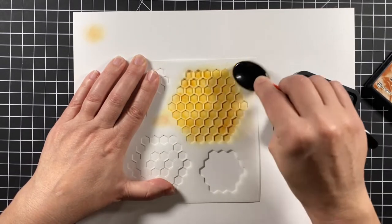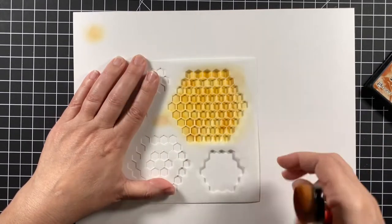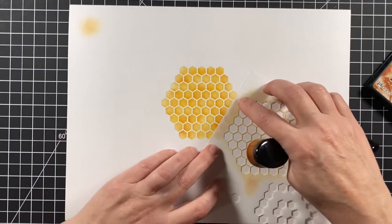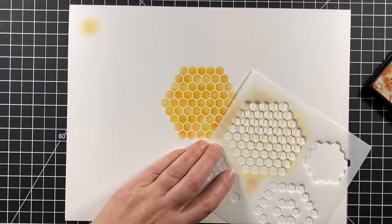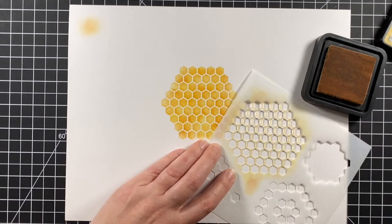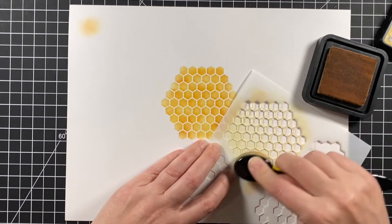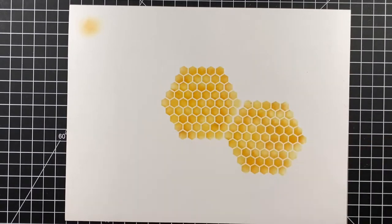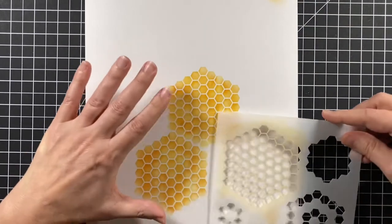Once I'm happy with this blend I'm going to lift it up just to see — and yes, I am happy with that. So I'm going to move it over and connect those little lines there. I can see them through the stencil and start again with another section. This section I did not get close enough; you can see they're a little bit further apart. It's not bad but I am going to fix that a little later.